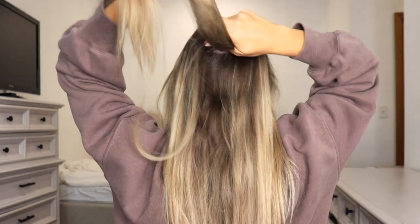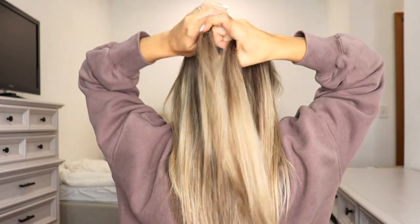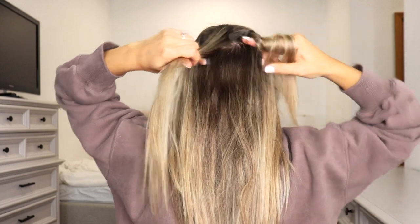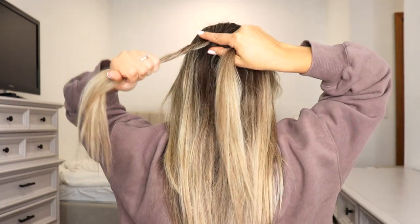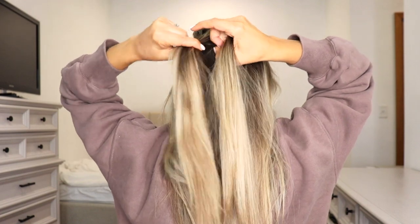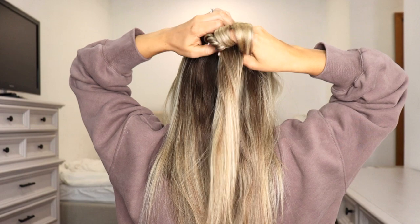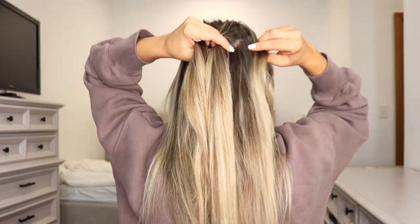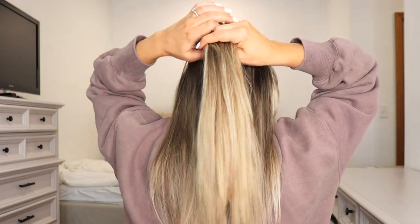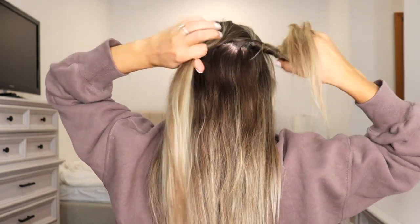To do a french rope braid, you're going to start at the top of your head. Take a section of hair, split it into two sections, and just like we've been doing, take your right section and twist it away from your face, then cross it over your left section. Make sure when you're crossing it over, you're crossing it tight. Add in a section of hair to your right, add in a section of hair to your left, take your right section, twist it away from your face, cross it over your left section.